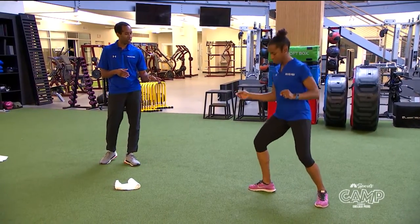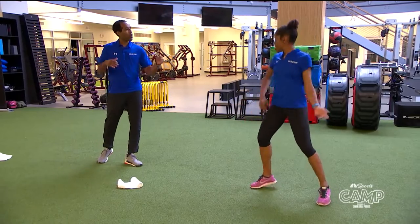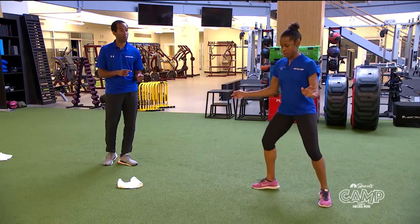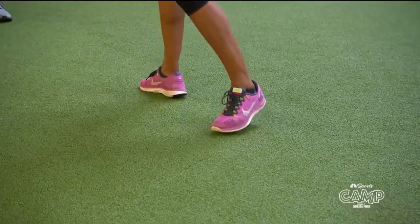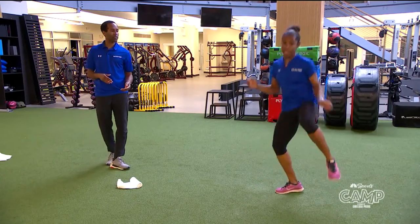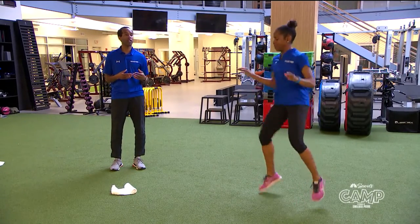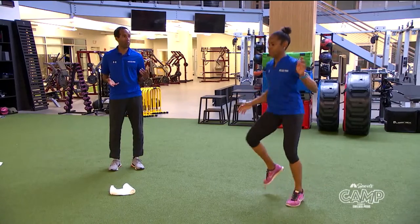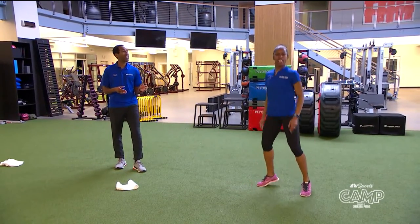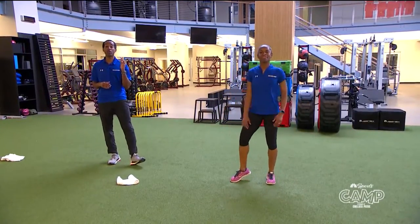Erin is bouncing nice and easy on her feet — this is going to help build up your endurance. Her upper body is nice and loose. Then we're going to ask Erin to tap her feet as fast as possible to help build up foot speed. Then raise her knees above the waist — that's tough. And then the last thing to get explosive power is to jump, all while remaining in on guard position. Then jump and lunge. Take a second, catch your breath — everyone at home, you're doing a great, great job.